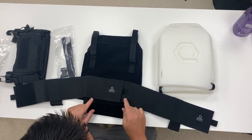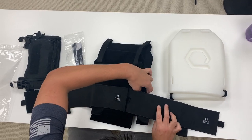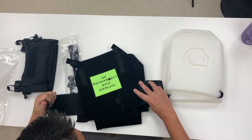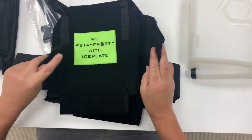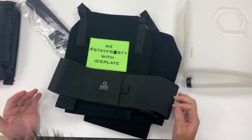Adjusting the waist is very simple. Once I flip this over, the exact same thing happens on the front of the vest when trying it on. I can either attach it out like this if I need more room, or I can overlap to make it tighter.